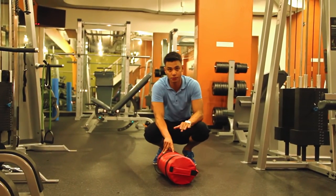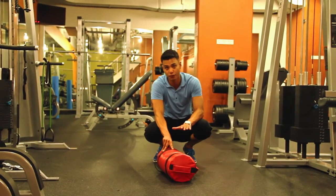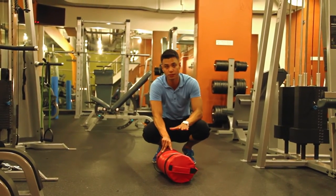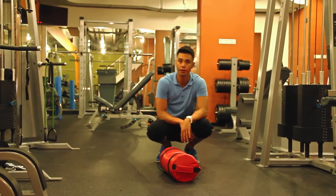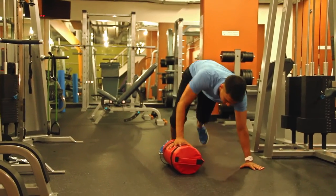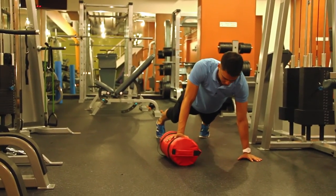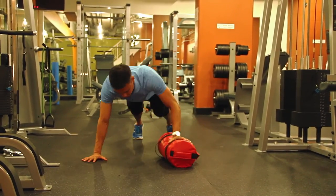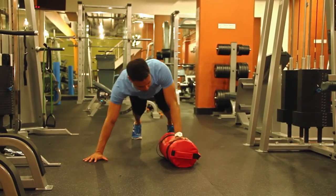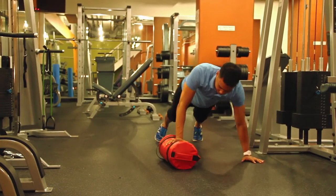Now we're doing push-ups using the sandbag more as a platform than a weight resistance, giving you more range of motion into one arm. Get into push-up position keeping good alignment, drop down and come back up, then move to the other side and repeat. Because the platform is unstable you definitely work more of your stabilizing muscles.